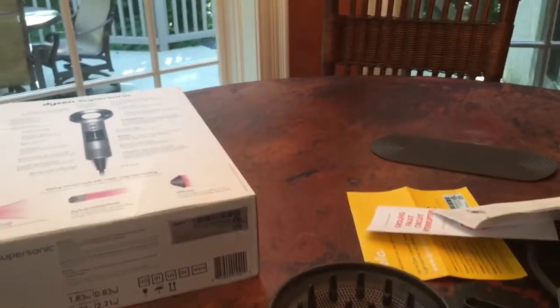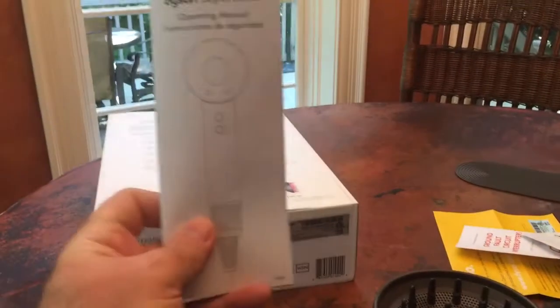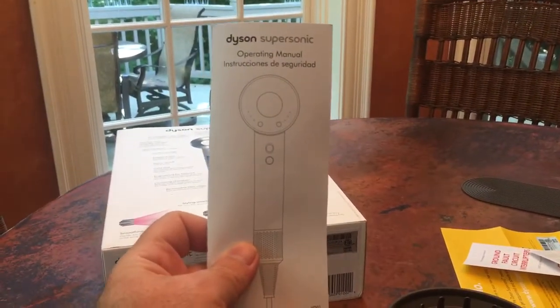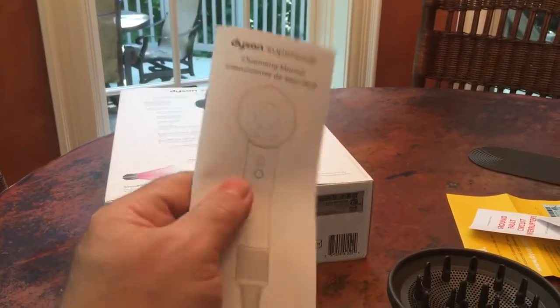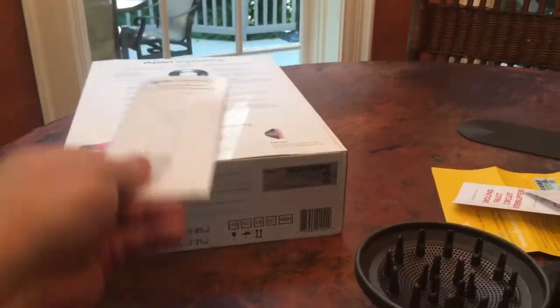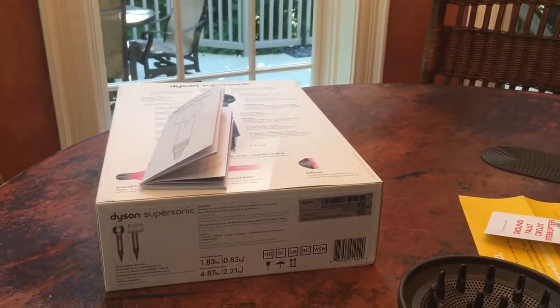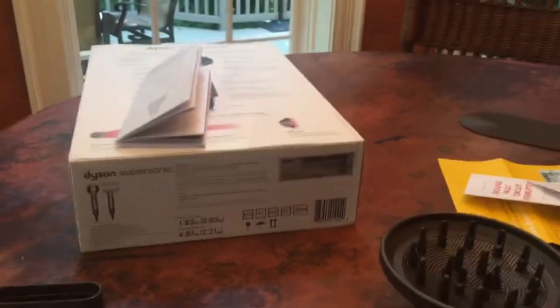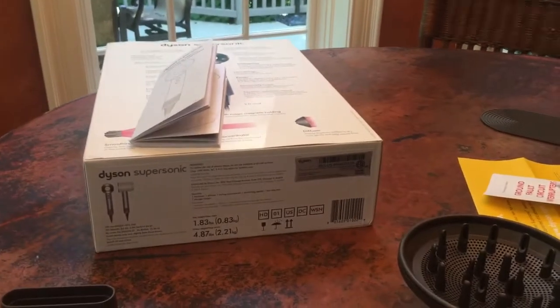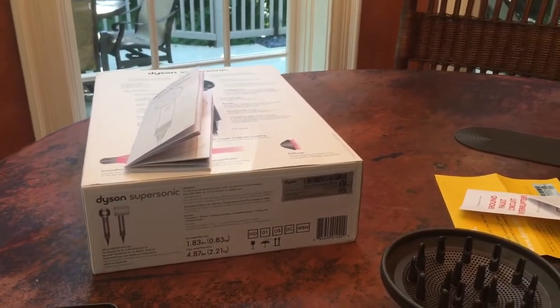They give you a pretty good instruction booklet here, and I never really thought I'd need an instruction booklet for a blow dryer, but I am keeping this. There's a very good possibility I'm keeping it, largely because a $430 blow dryer is probably a likely candidate for a resale. And if you have all the items, you can resell it a lot easier.